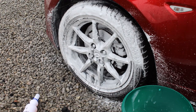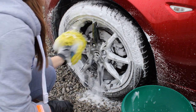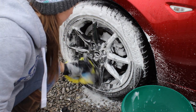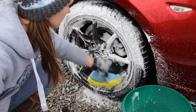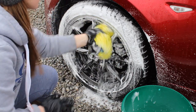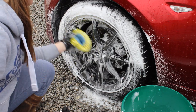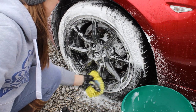Why use a wheel shampoo? What is the point of them? Well, one of the advantages of this in particular is the amount of lubrication it gives. It feels so safe on finishes that you'd usually be a little bit worried about, so things like gloss black wheels. Personally I just like to be a little careful with my alloys, and I'd rather clean them as safely as possible, so I think that's a definite bonus.